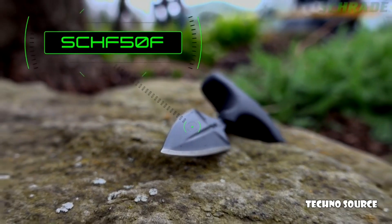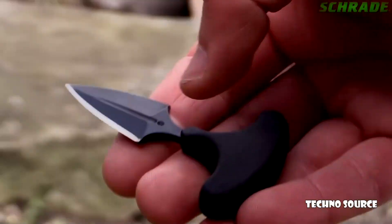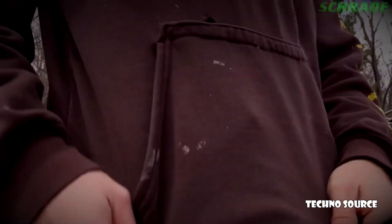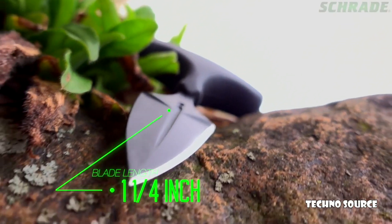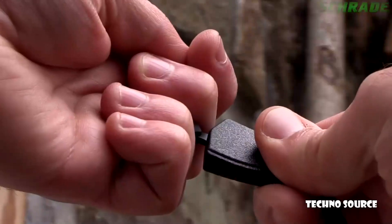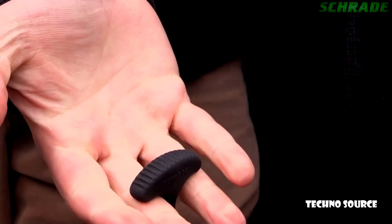This is the Schrade SCHF-50F T-Handle Fixed Blade Knife. Designed with everyday carry and self-defense in mind, the SCHF-50F is crafted from a single piece of 9CR18MoVi high-carbon stainless steel. Weighing less than one ounce, it is a dependable low-profile blade that can be worn effortlessly underneath even the thinnest clothing in rural and urban settings without raising alarm. To deploy it, grasp the TPE T-Handle between the middle and ring fingers and pull swiftly to remove the blade from the sheath. Make a fist to secure the knife in the hand.